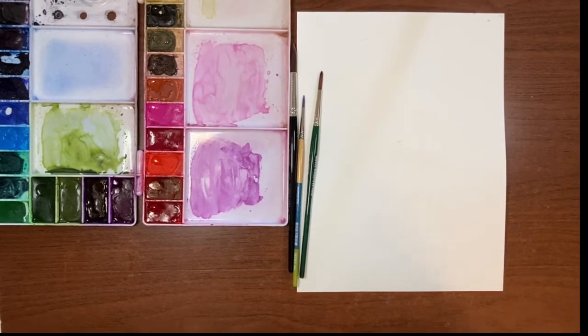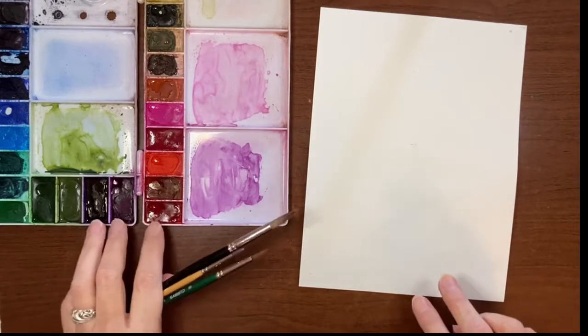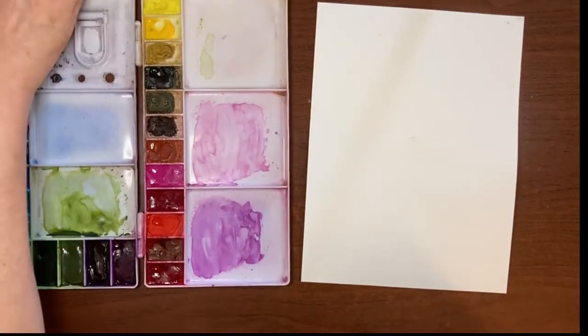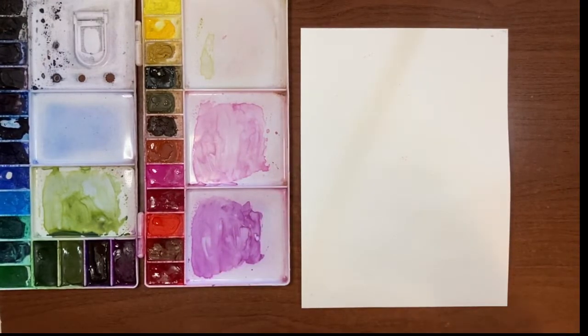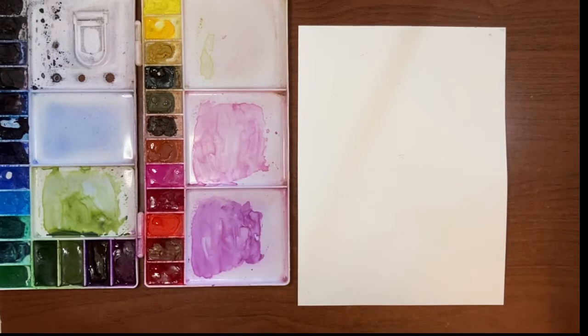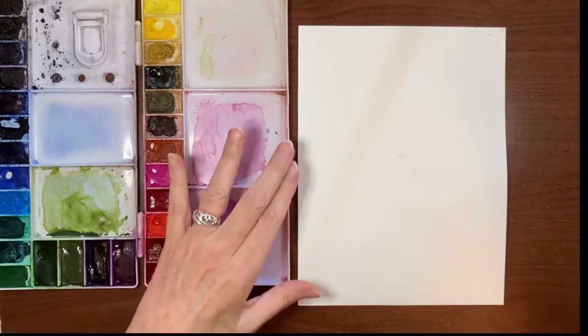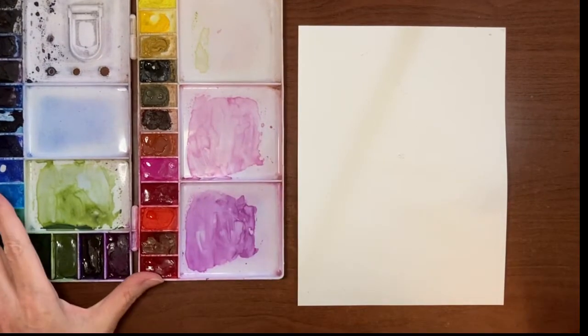I'm going to tackle this without pre-drawing it, but if you want to pre-draw in pencil first that's perfectly okay. I don't have a reference for my hollyhock — I just looked up a ton of images on the internet to get an idea of how they grow and what they look like, and we're just going to go from what's in my head. They kind of grow like a trumpet — they go up and curve out.